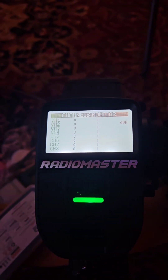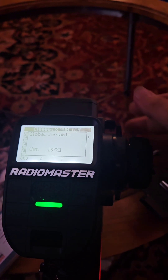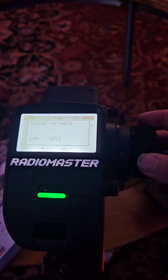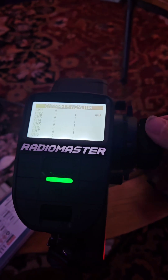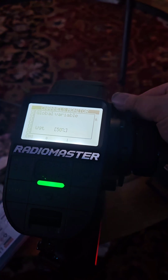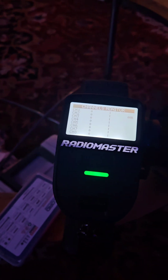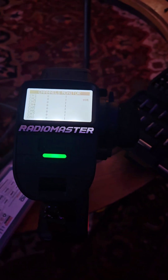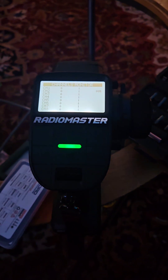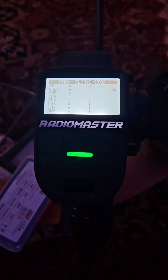On the channels monitor you can see my steering, and up here I can turn my steering down — see the global variable change. I can turn it down, turn it up halfway and only get half steering. This lets you control steering sensitivity, for example if you're giving the radio to someone less experienced and don't want full power on something like an 8S X-Max.